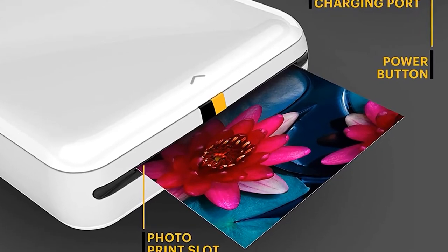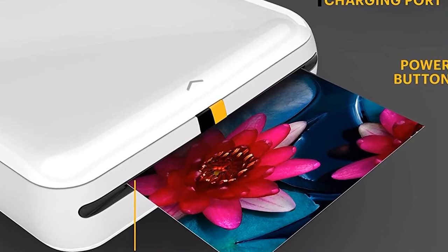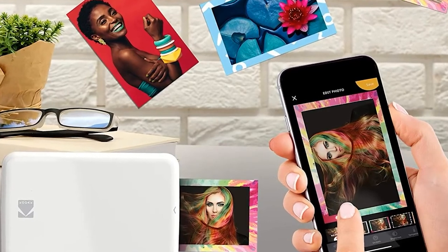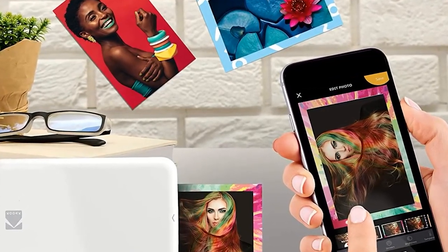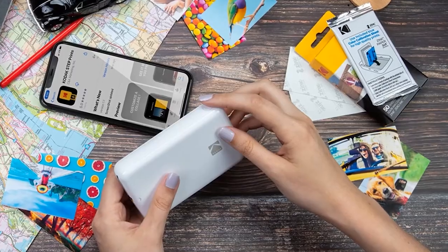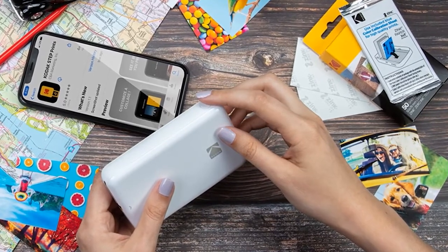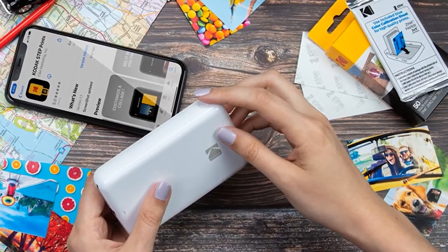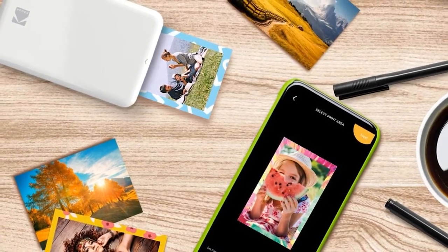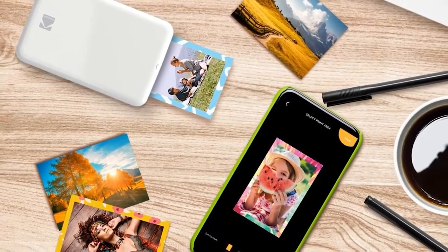The pictures are water-resistant, smudge-proof, and tear-proof. Portability is high here as this small device can fit inside your palm very easily. Despite having a lithium-ion battery, it is quite lightweight and very portable. Ideal for any photo-loving influencer and crafter, this small photo printer can print up to 25 photos in one go. With Bluetooth and NFC, you can easily connect this device with your smartphone. Kodak also offers a free app, available for iOS and Android, making connectivity and customization easy.